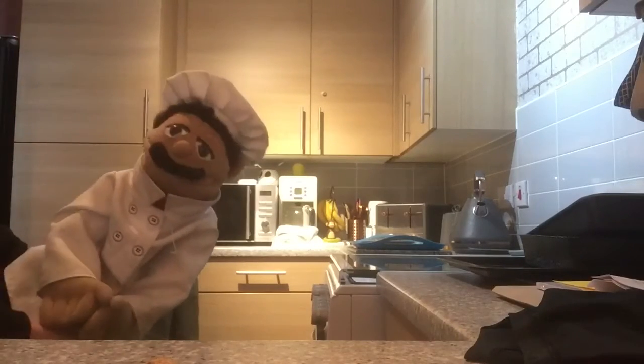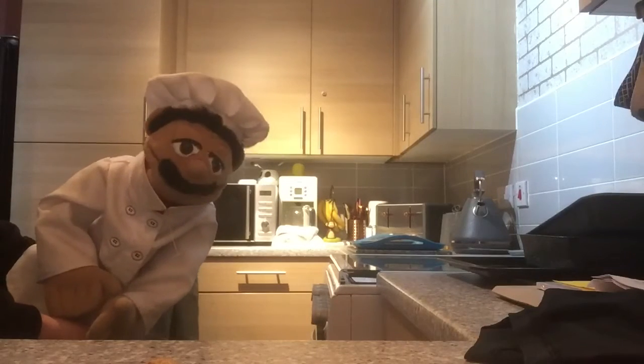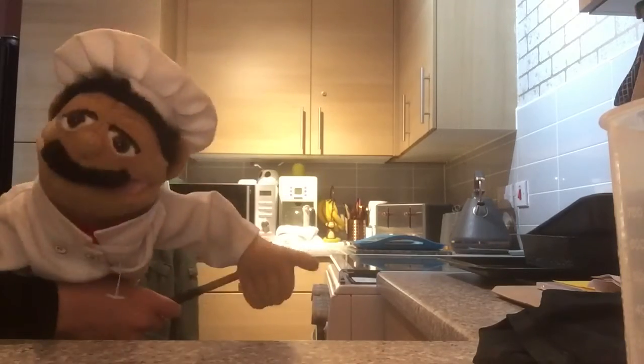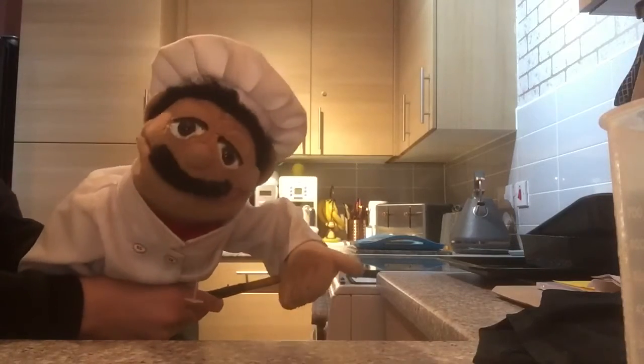Then you take the savory rice which comes in the packet, tip it into the pan. With a beaker, measure however many milliliters of water the packet says, and pour that into the pan too. Wait for it to boil — while it's coming to the boil, stir and keep it on a high temperature. Once it looks boiled, turn it right down to low and leave for 20 minutes.